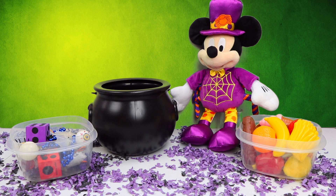Hey everyone, thanks for joining me on Bumblebee Kid Toys. I'm back with my good friend, Halloween Mickey. Hey everybody, it's me, Mickey Mouse. He has some more fun and magical spells for us today. I can't wait, so let's get started.